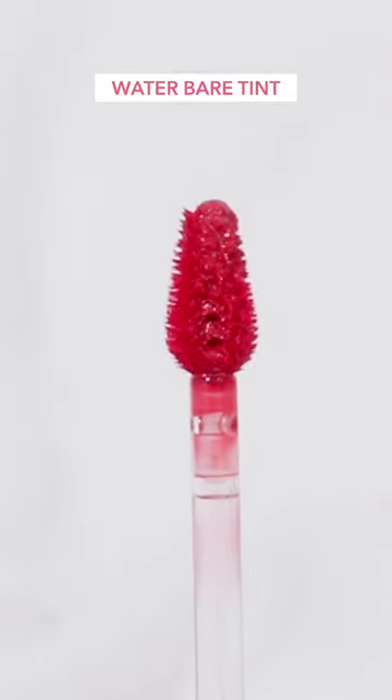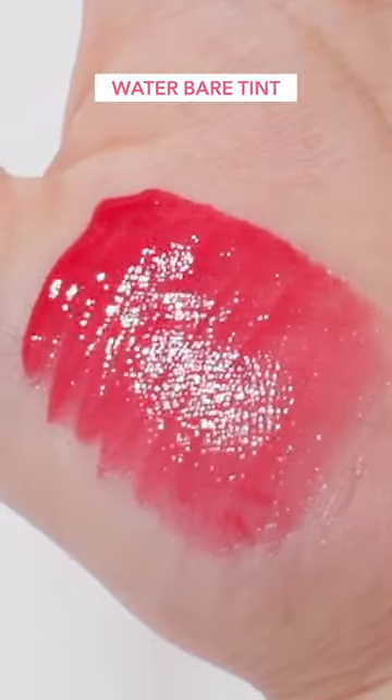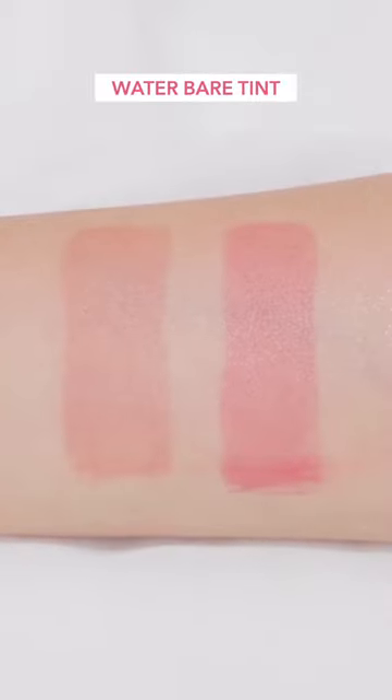Water Bear Tint. This non-sticky, moist and vitalizing tint permeates transparently as it applies on extremely thinly and closely onto your lips. This tint also surprisingly stains more than expected.